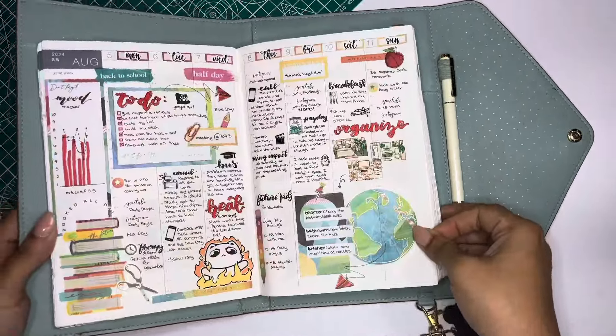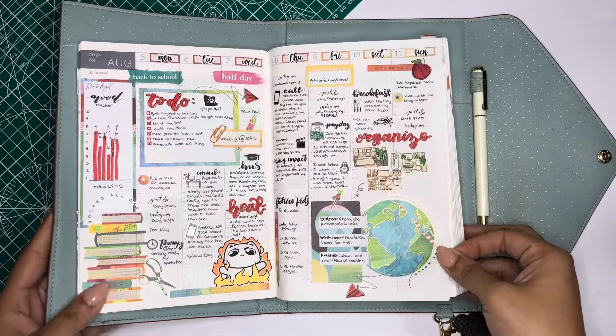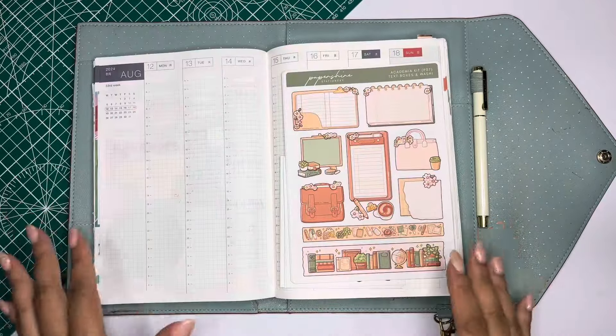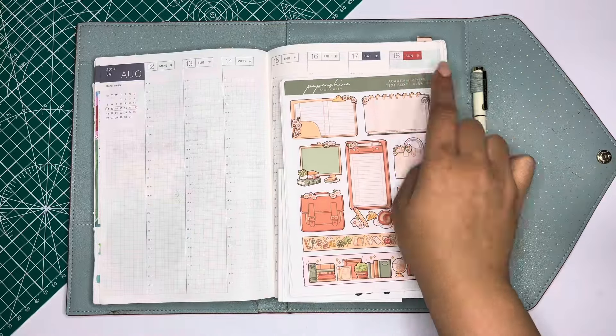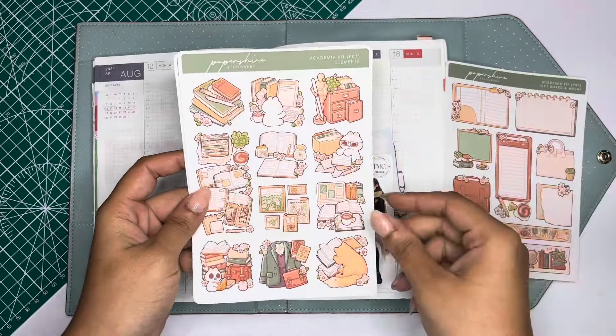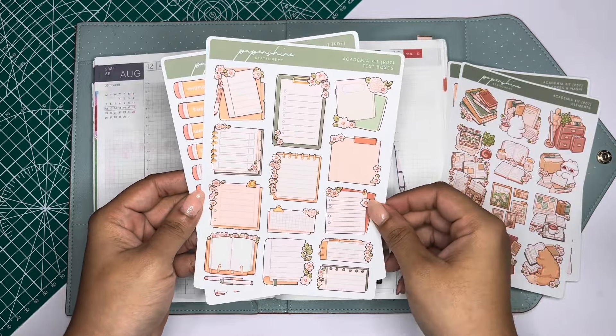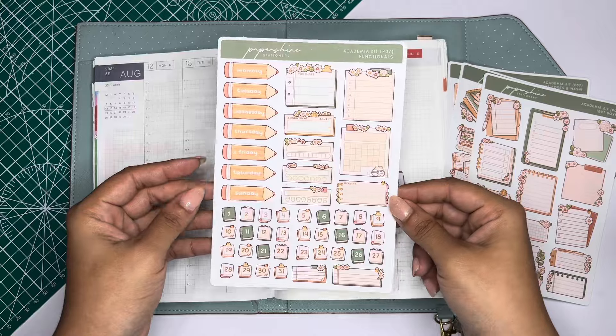I just want to quickly show you last week's spread and how it came about. There's still a little bit of room for Sunday and things I need to plan there, but August 12th through the 18th, we'll be using this Paper Shire kit. It is so cute. It's called the Academia Kit, and I think it's perfect for this week.